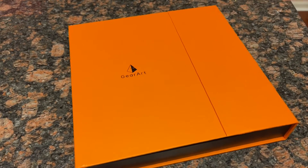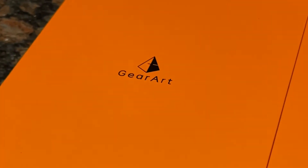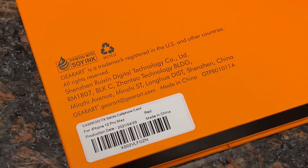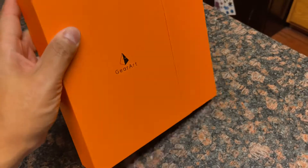I'm doing a very unique unboxing today. This is for Gear Art — it's for an iPhone case. And I have to tell you, this is one of the most beautiful packaged, well-designed, thought-out packaging for a phone case that I've ever seen in my life.